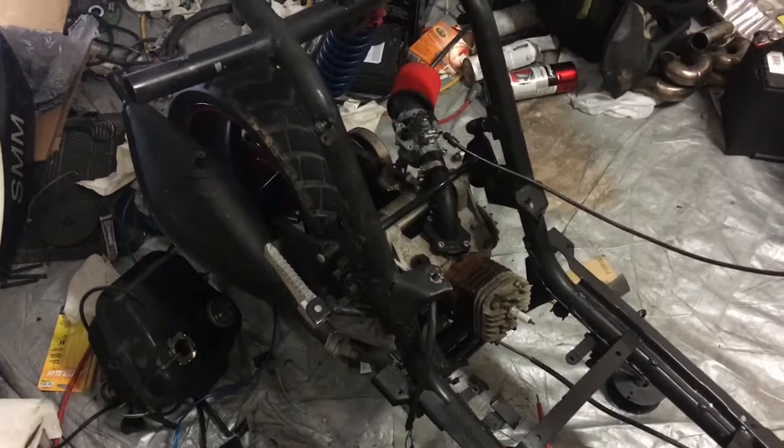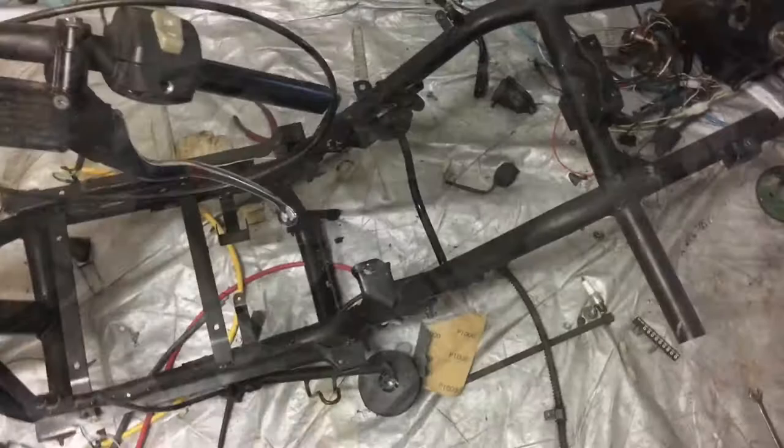Now I gotta take the engine off, so let's get it off. I'll pull this off real quick because it's extremely ugly and I've been waiting to get it on video. Alright, engine is off — check that out! It took me literally about two minutes and 16 seconds.